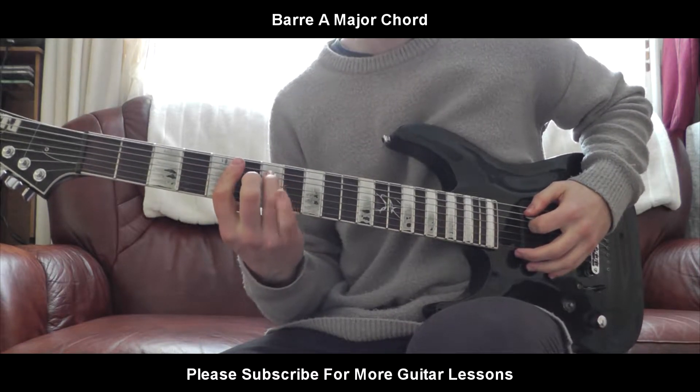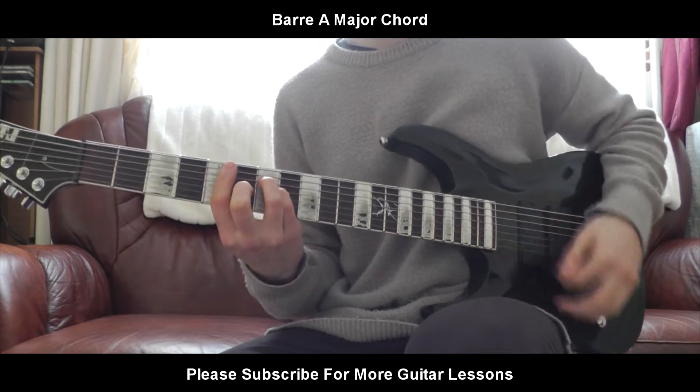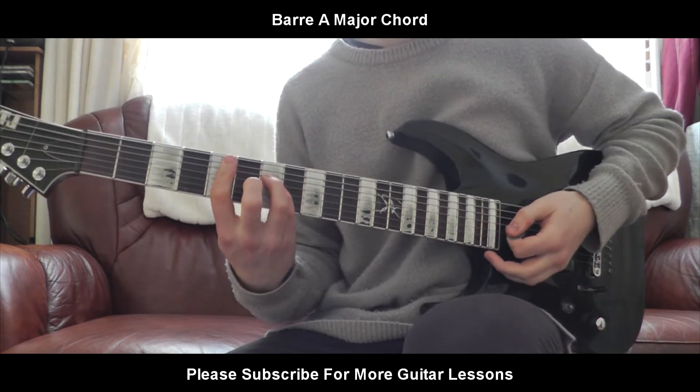So that's 7A, 7D, 6G. And you play all of those. That's a barred A major chord.